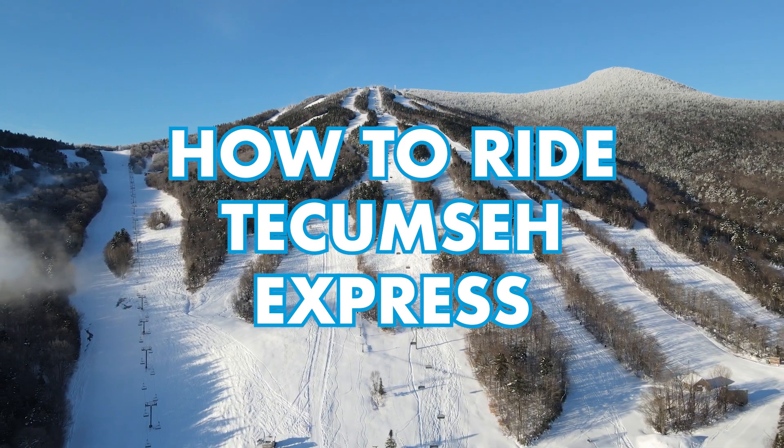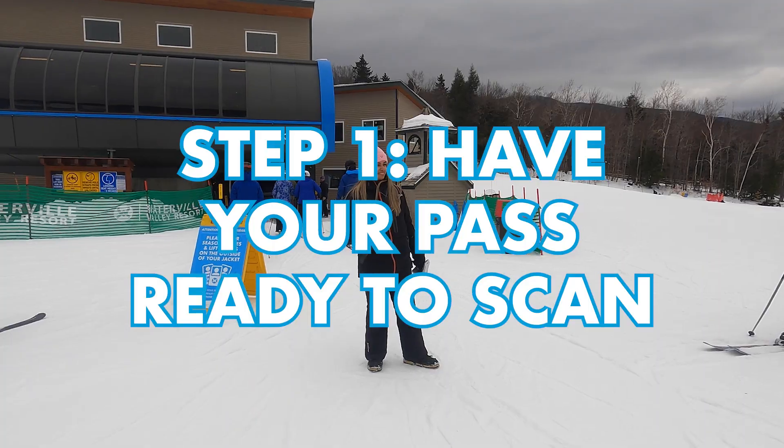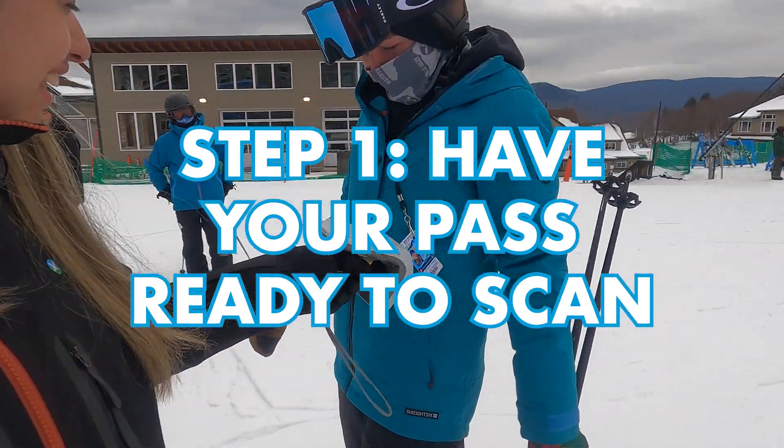How to ride Tecumseh Express. Step 1: Have your pass ready to scan.